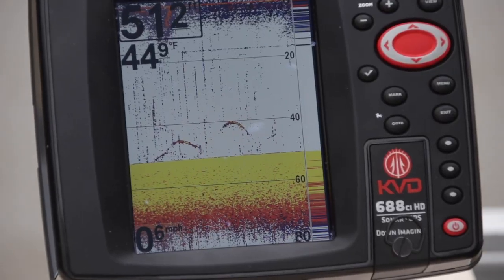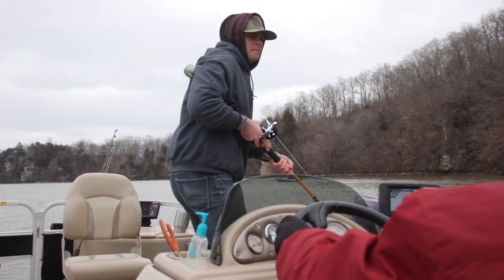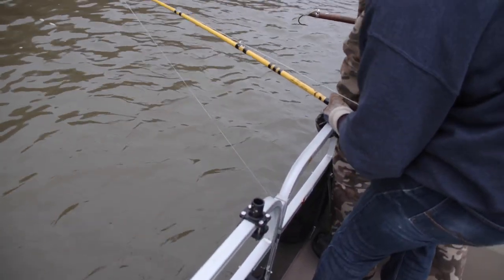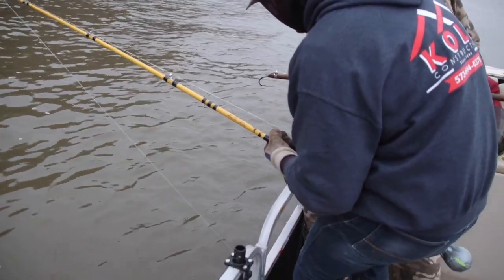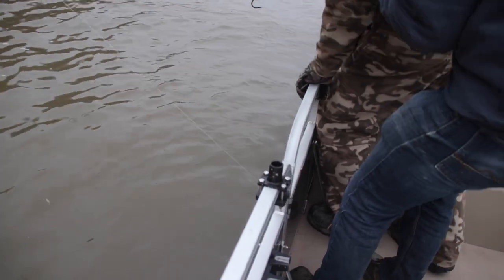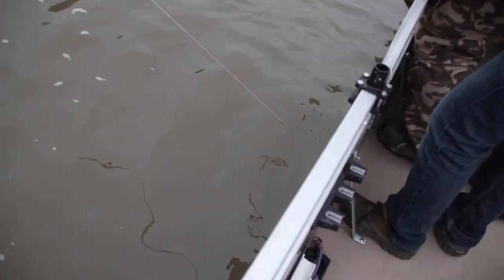We're in 50 feet of water and that bottom is just as flat as you can be. I'm bouncing the bottom — you're bouncing? Yeah. Come on... oh yeah, it was a good one! That's a good one!